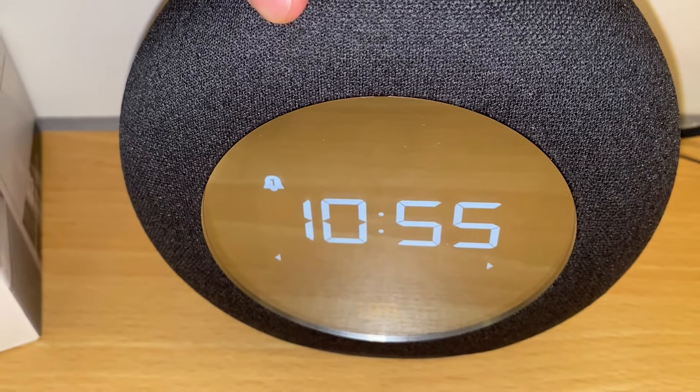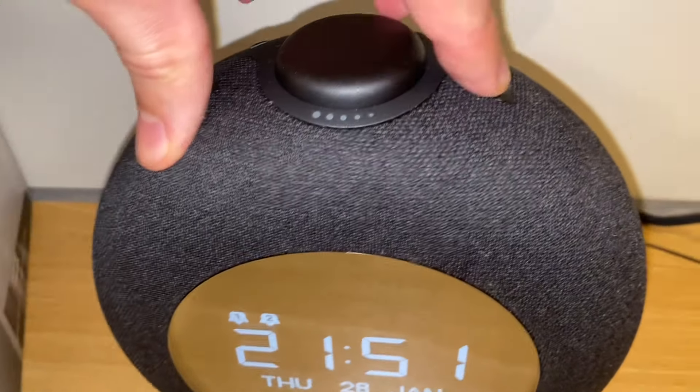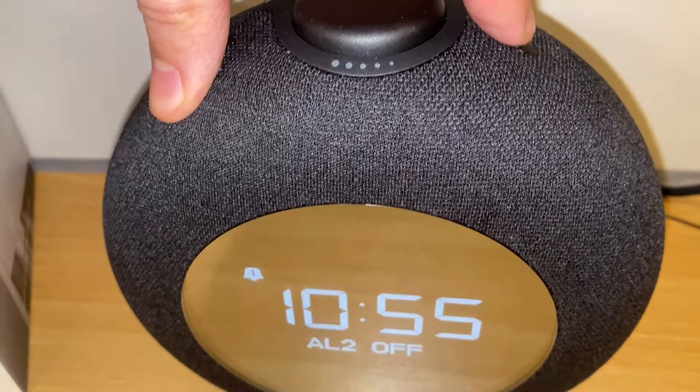I have number two set for another time on weekends, but if you have another person you can set their alarm at a different time. I'm going to turn off the second alarm since I don't need it right now. So those are the settings — I've set the alarm and in a minute it should go off so we can see how it functions.